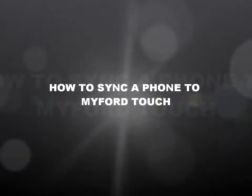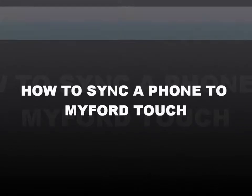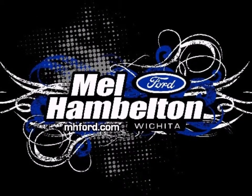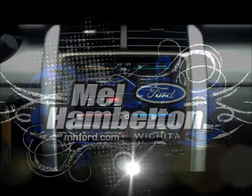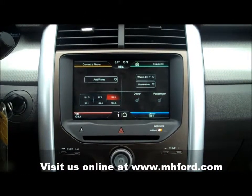We're better, we're proving it, you'll be the judge. Mel Hamilton Ford. We're going to sync a phone up with the Ford MyTouch system.